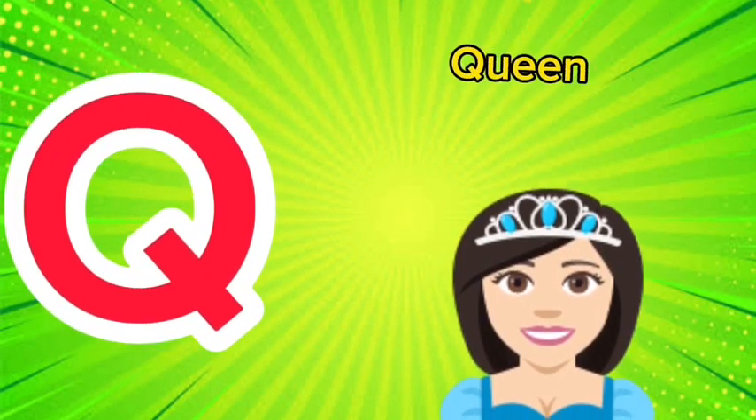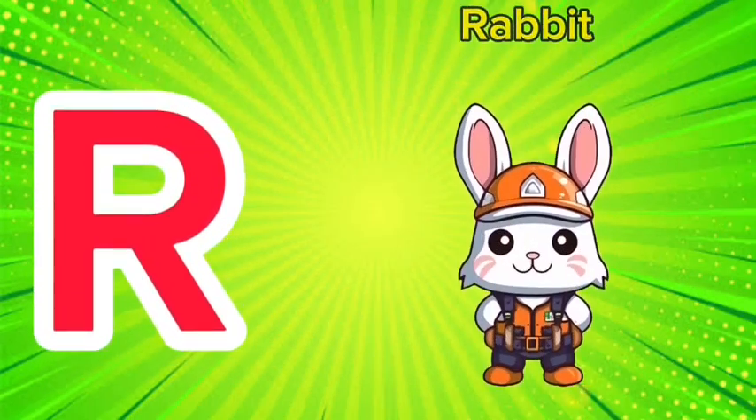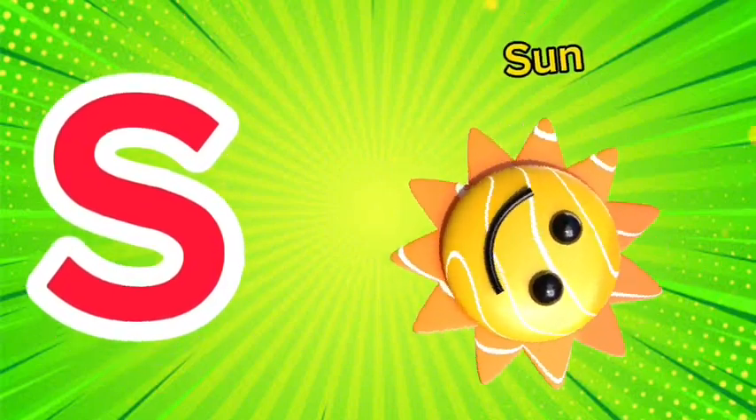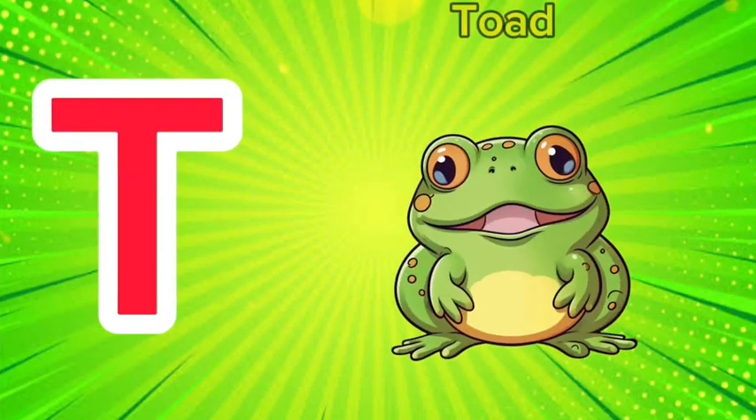Q is for queen, qu-qu-queen. R is for rabbit, r-r-rabbit. S is for sun, s-s-sun.